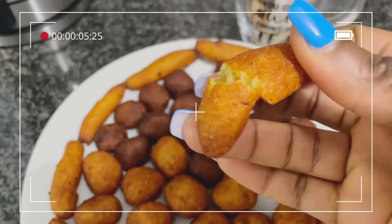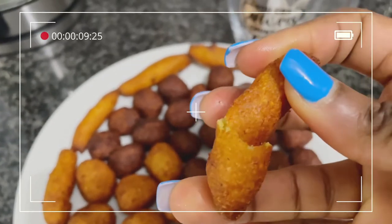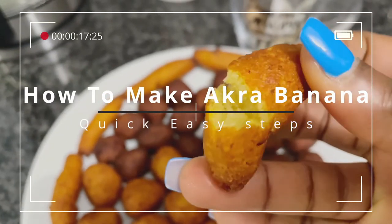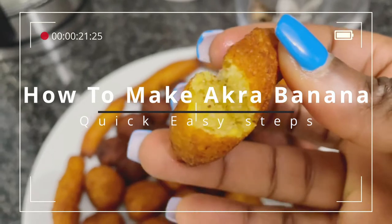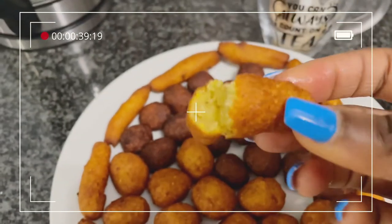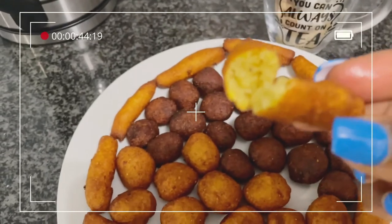Hello family, welcome back to my YouTube channel. If you are new here, please smash the like button and subscribe. Today I'm going to be making akra banana with cassava. If you want to see how I achieve this recipe, please keep watching right to the end. Thank you.